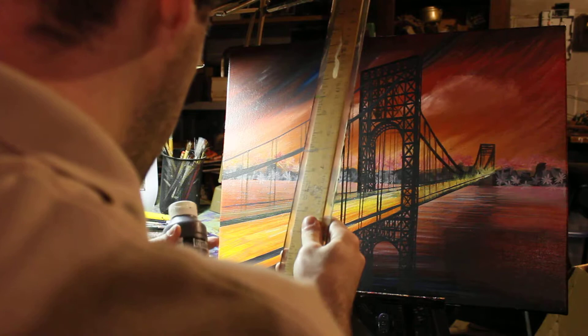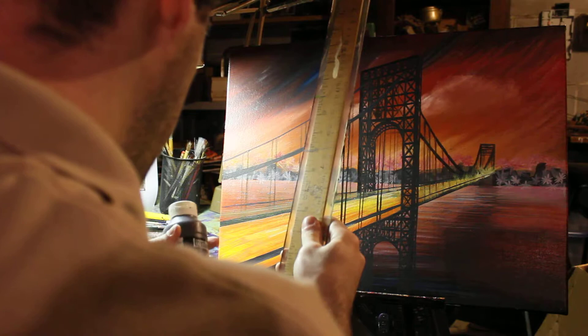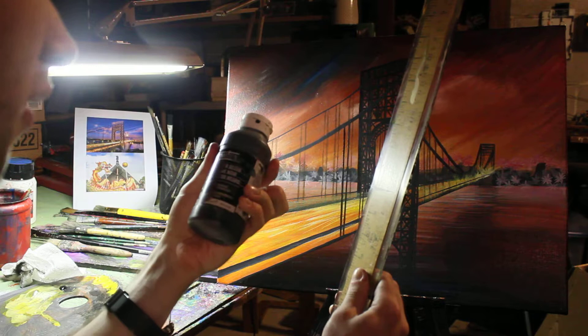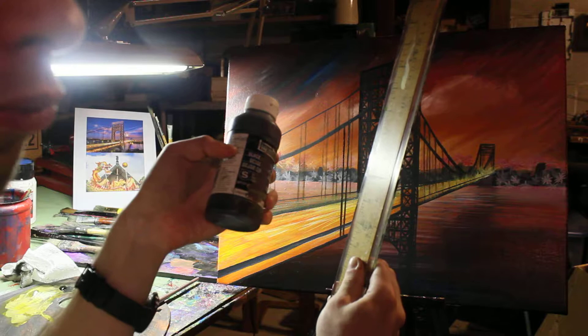If you want to know what type of paint I'm using — I'm using Liquitex Black Gesso. It's a black-colored gesso, brand name Liquitex. You can get it from Hobby Lobby, Pecatance, or maybe Blake Art Store — maybe not, but it's out there.